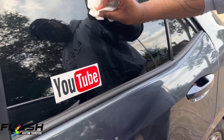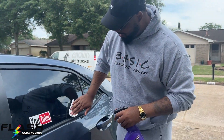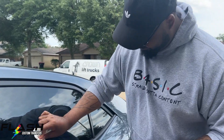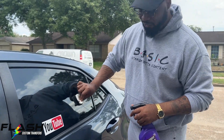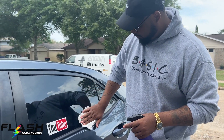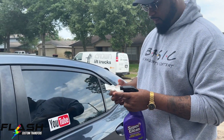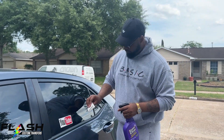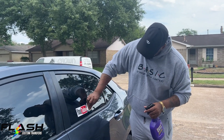At our store we went through nine bottles of Goo Gone — for the windows and the doors — so much Goo Gone.